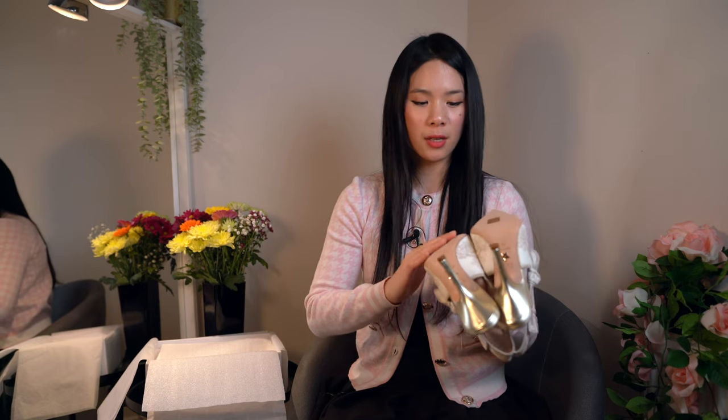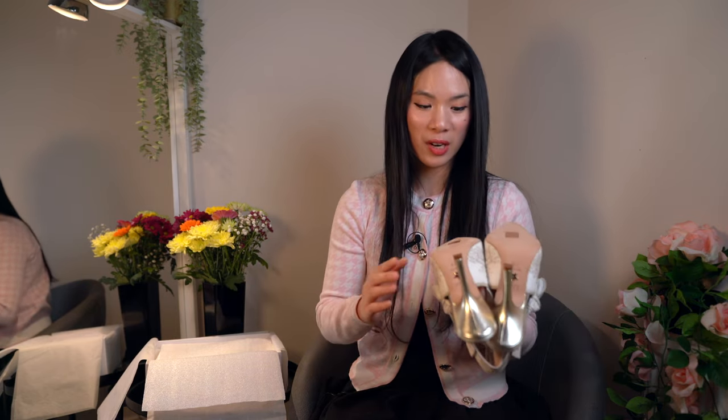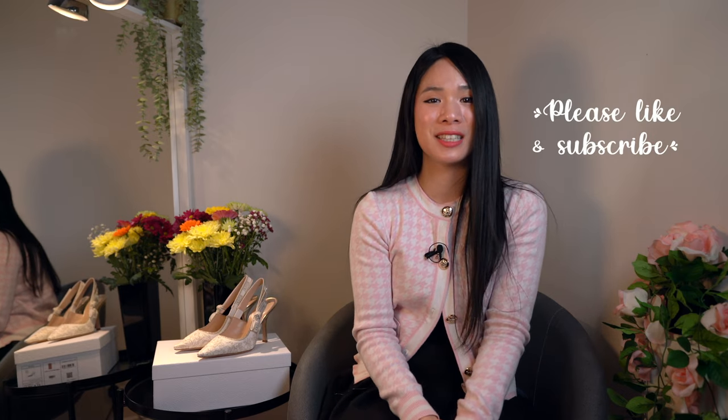I'm thinking of getting them resoled — I might go to a cobbler. I usually would go to the one in Hong Kong but because of the pandemic we're not really traveling much, so I'll find one here and recommend it to you. So that is my unboxing of the Dior shoes from the Christmas collection. I hope you enjoyed it — if you like these videos please like and subscribe, and if you want to chat about anything beauty, fashion, or lifestyle, message me on Instagram at How Chic. Sending you all my hugs and love, bye!